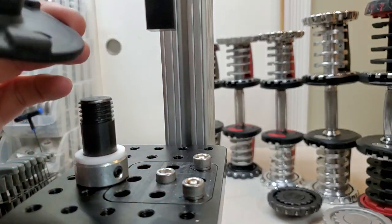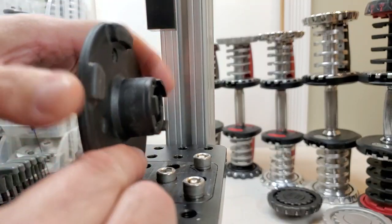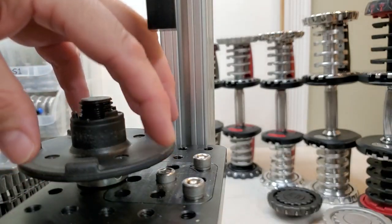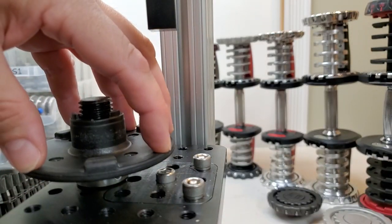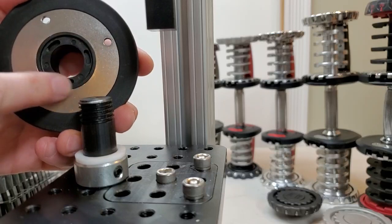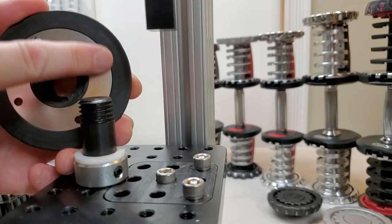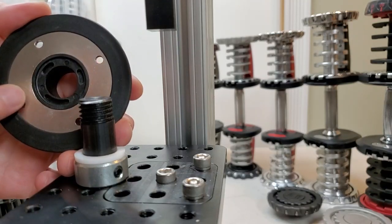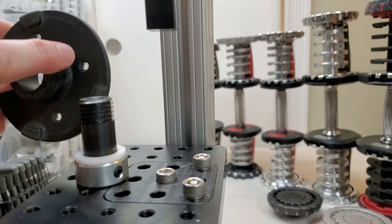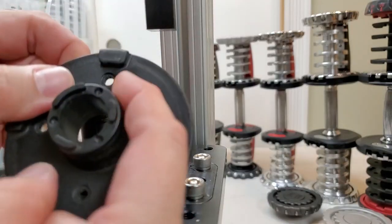The primary weakness of a 1090 disk is not this orientation pulling at the lip. It is actually this orientation with force on the face of the disk. The reason is it's the part of the disk that is not reinforced around the hub. There is a metal washer in here along this part of the face, but all of this is still plastic. So the most common break on a 1090 disk is here around the hub.